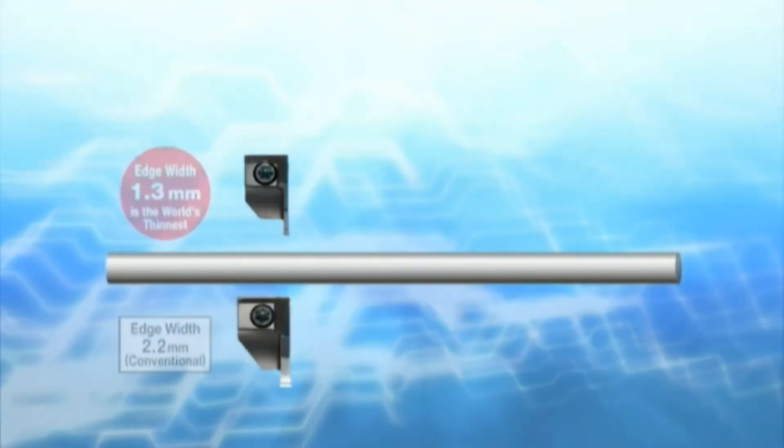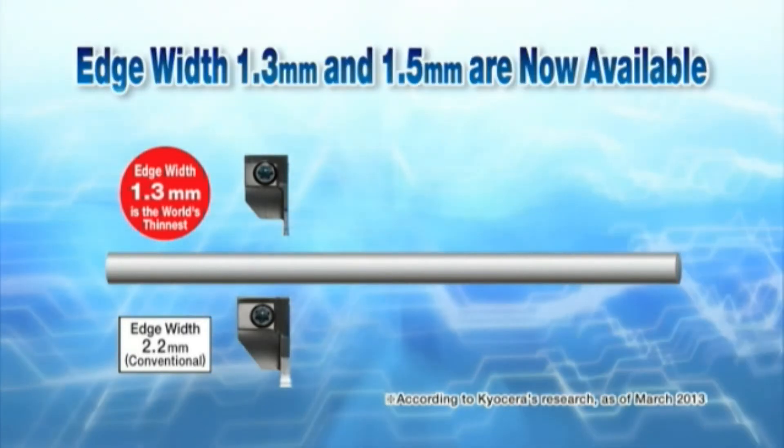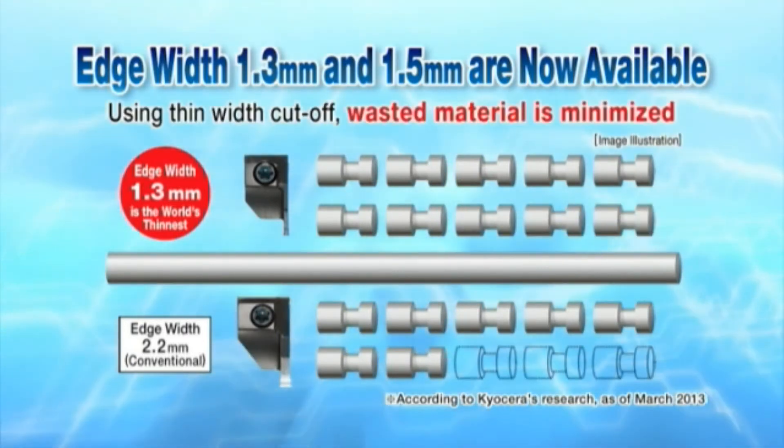A new molded chip breaker for KGD cut-off tools is available from 1.3 mm width, which is the world's thinnest. It can save workpiece materials at the cutting-off operation.